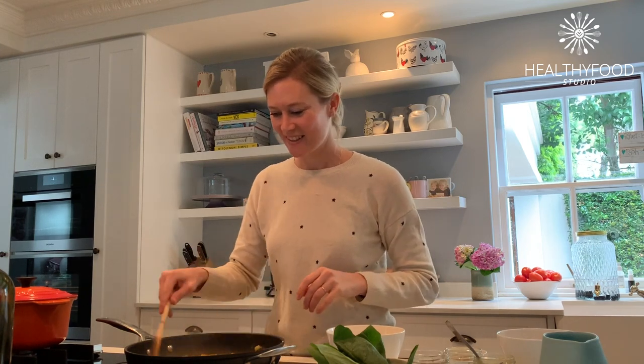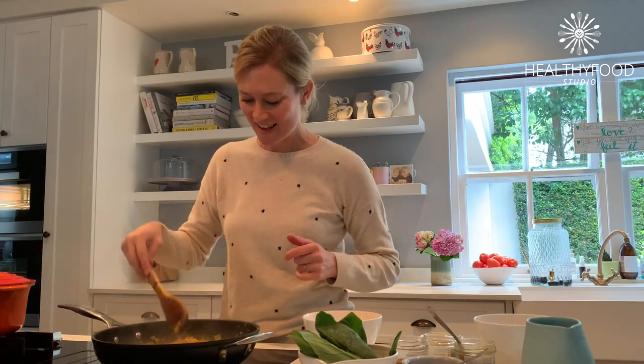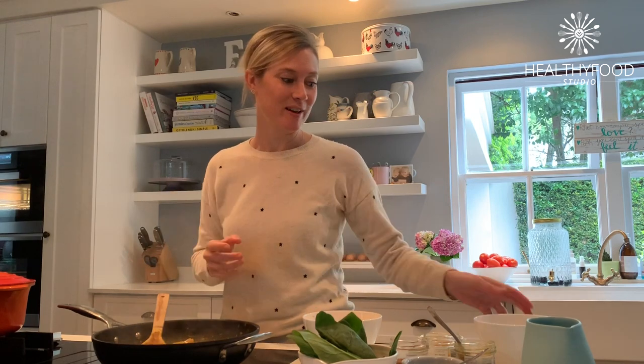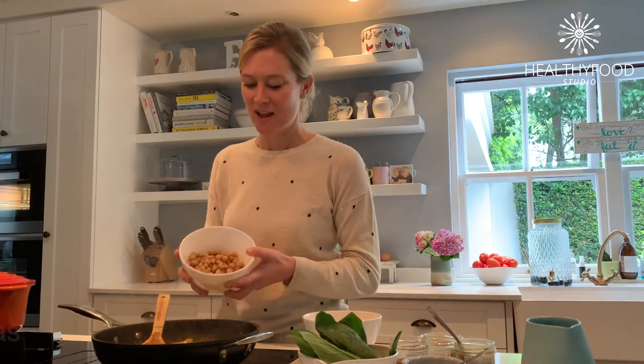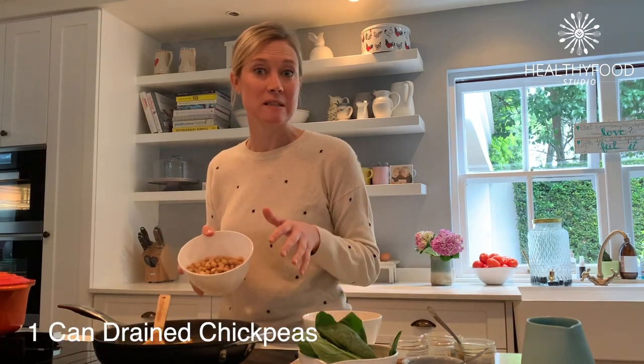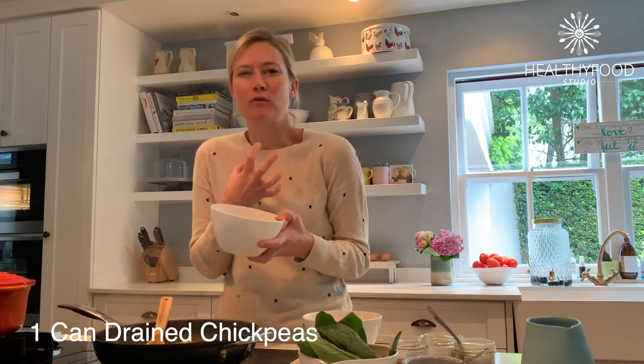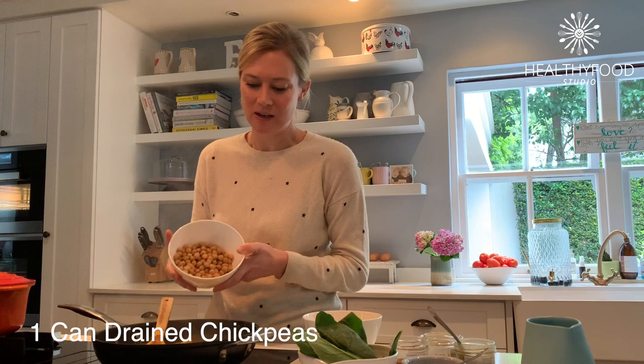My pumpkin is nice and tender and cooked all the way through, so now I quickly throw in the rest of the ingredients. I've got a can of drained chickpeas — you can also use lentils, or use lentils and chickpeas together and make a kind of creamy, comforting dal, which I also love to do.